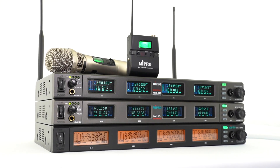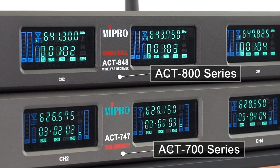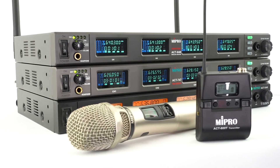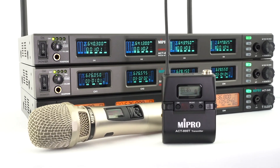In this video, we will show you how to do frequency synchronization for the ACT 800 series, 700 series, and 500 series receivers and transmitters. Since the operations for these three series are the same, we will use the ACT 800 series for demonstration.